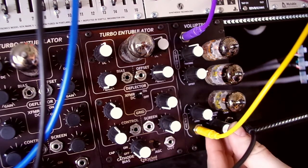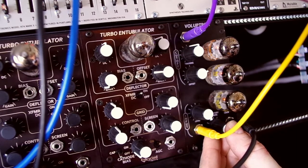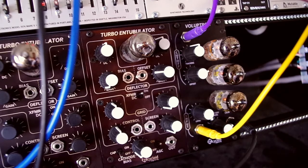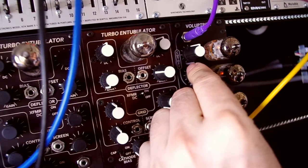Let's add some resonance now. This is running with about 1 volt per octave tracking, so the filter cutoff is following the input frequency. I'm going to reduce the cutoff, and then increase it again.